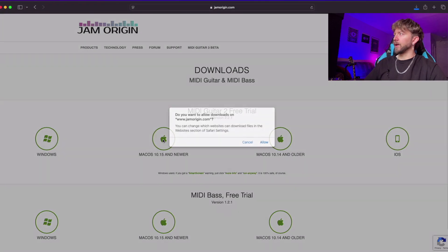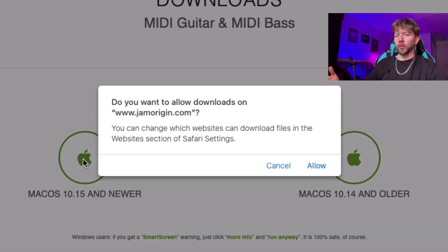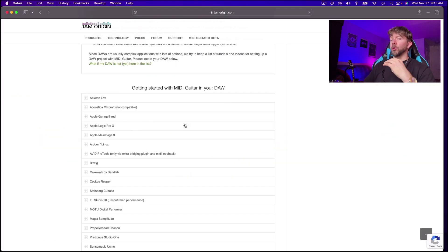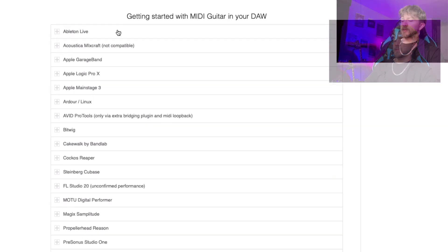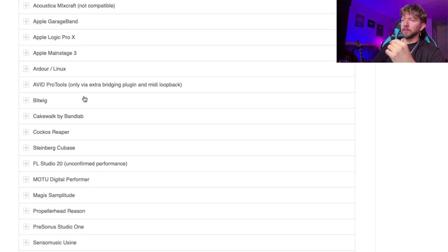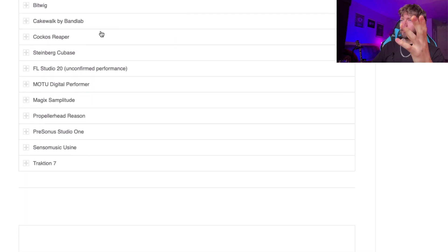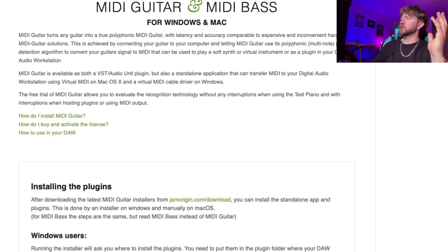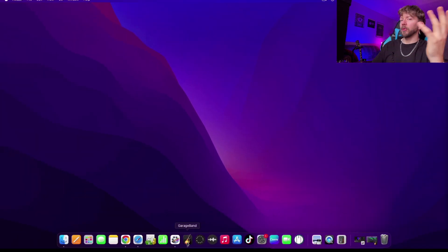Click on the version you want and download it, then go through the normal downloading process. On my computer I typically have to restart after in order to get my DAW to register the new plugin. If you're wondering whether it works with your DAW, there's a list of compatible DAWs including Ableton, GarageBand, Logic, MainStage, Pro Tools, Cakewalk, Reaper, Cubase, FL Studio, and Studio One — so pretty much every major DAW.